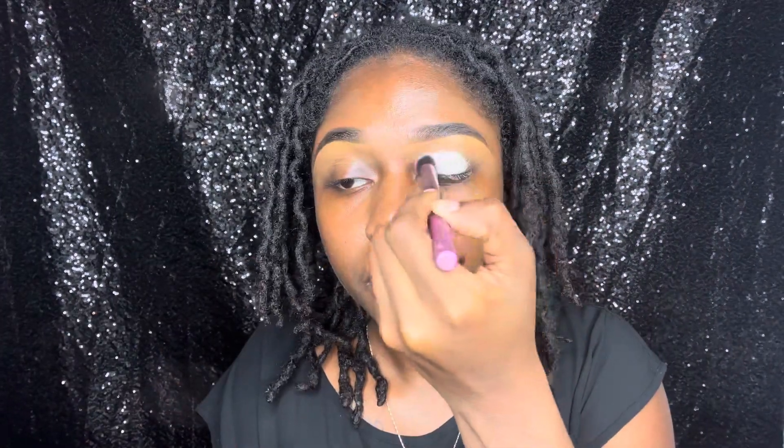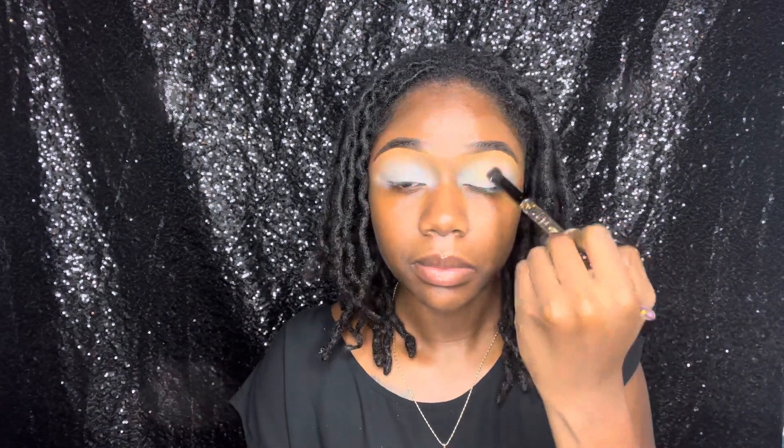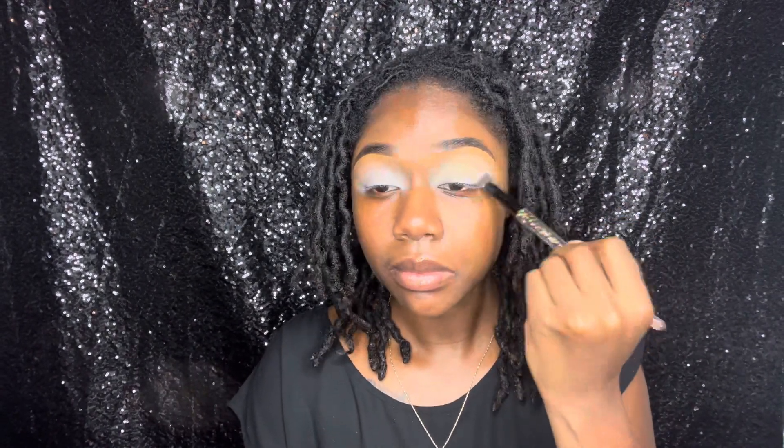Next I'll be going in with my P Louise eyeshadow base — I believe this is shade four. After applying the base, I'm going in with my Morphe Banana Rich setting powder to just set everything into place.